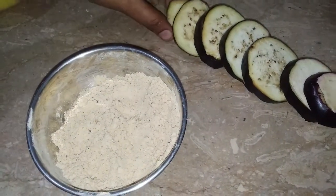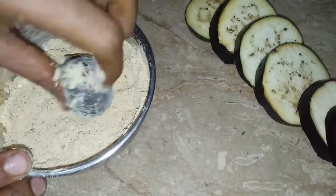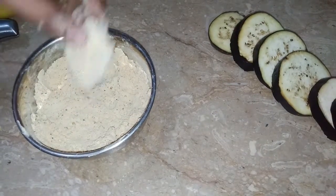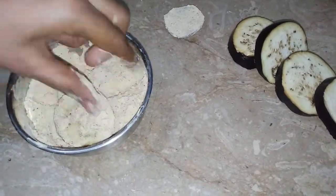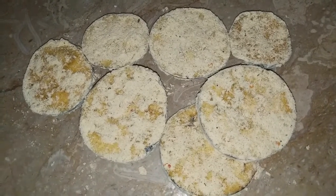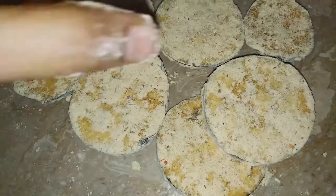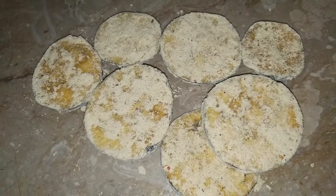Now we will put it in the sauce. Mix it well. When we coat the whole brinjal, we will mix it well and then leave it to marinate. Mix it well until the water is absorbed. We will fry it well — if it is too dry, you will not be able to fry it well.